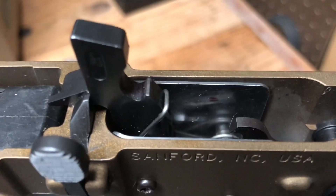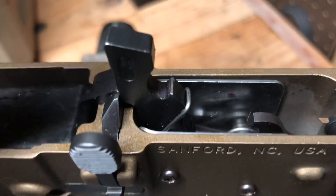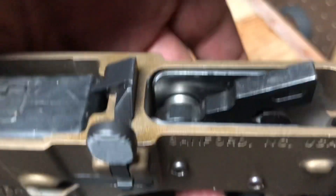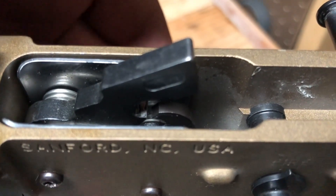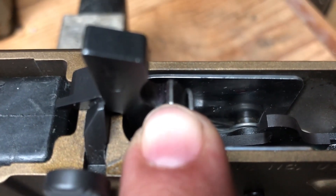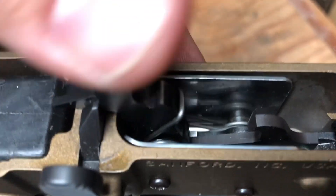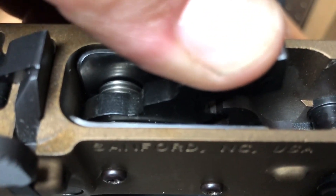What was happening is that the sear was staying engaged even when the trigger was released. It's supposed to release off the hammer when you let go of the trigger, allowing the hammer to go forward when you pull the trigger again. We had to take just a little bit of metal off the edge of it because the shelf was too long and it was staying engaged.